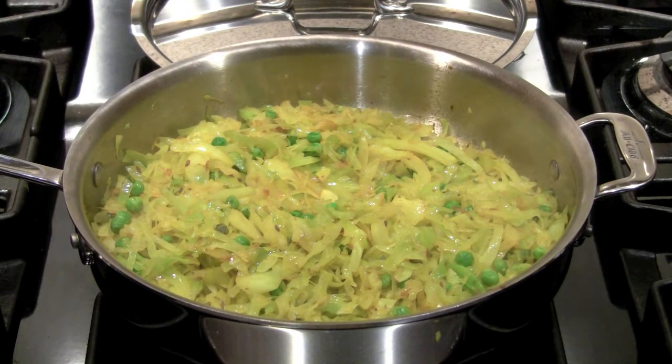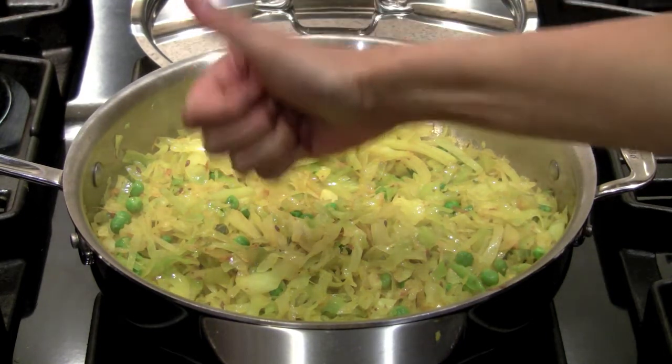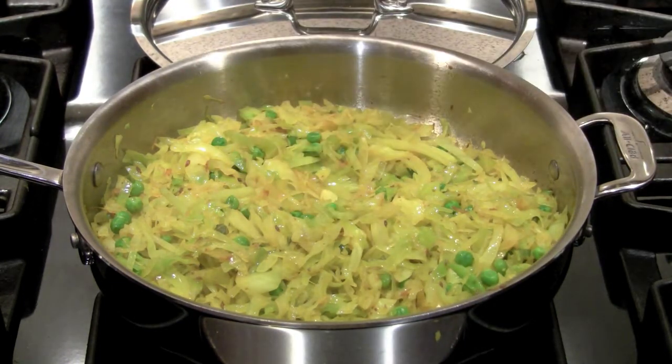For the complete recipe and to leave me your comments, visit me at TheEasyIndian.com.